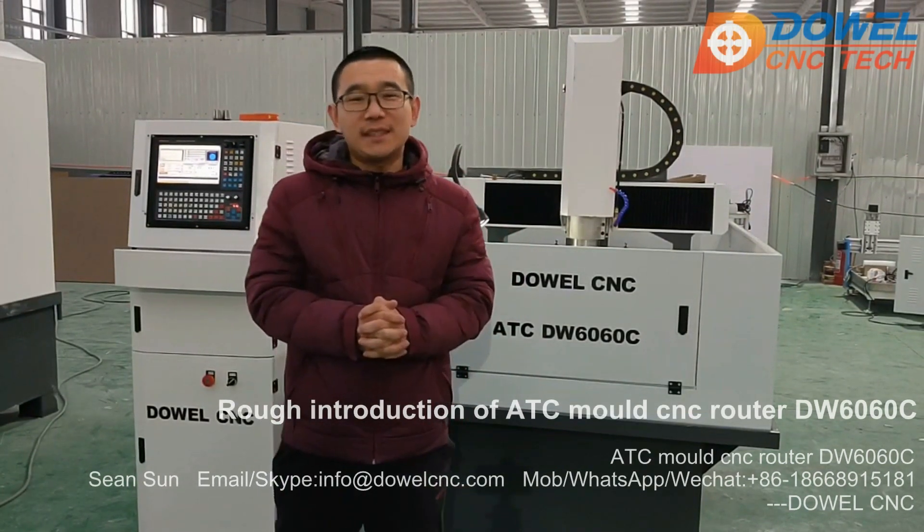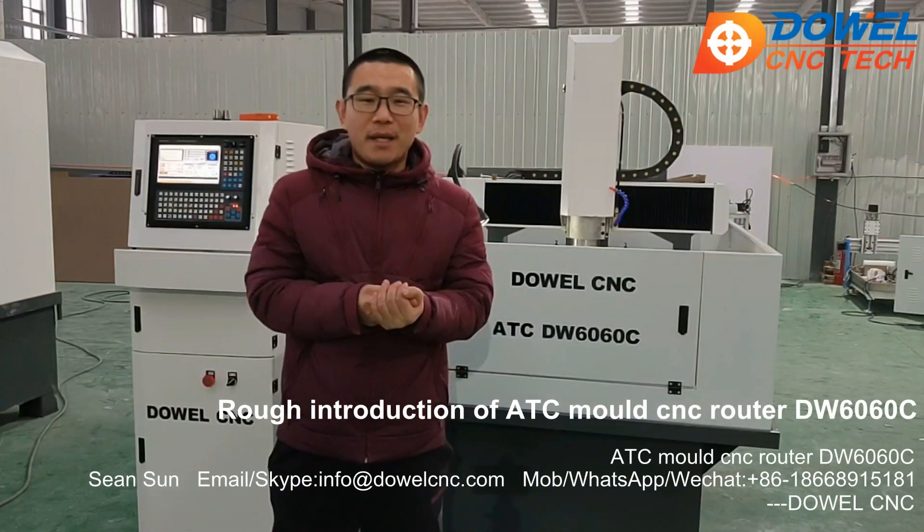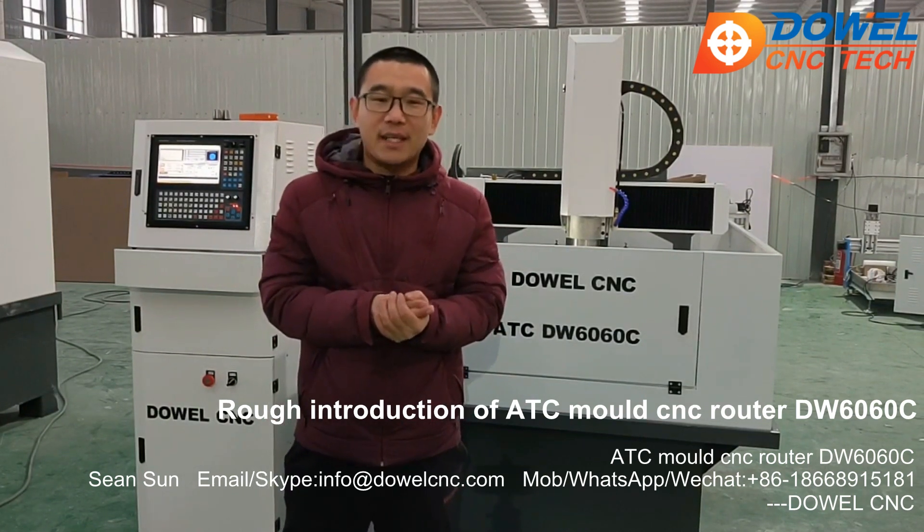You know this CNC Router? It is mainly used for the wood industry, bed industry, and the stone industry — for jewelry, drilling and cutting.